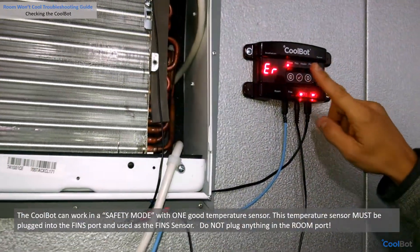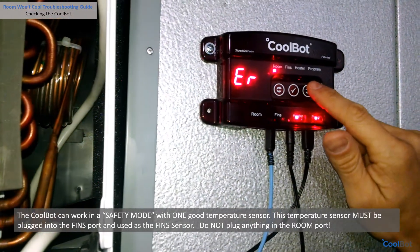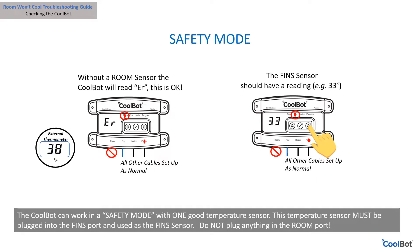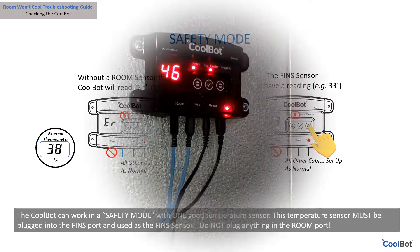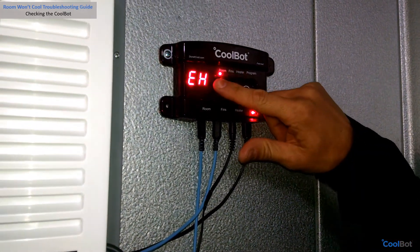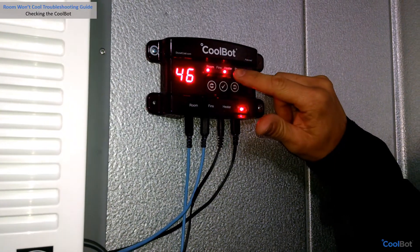Leave the CoolBot without a sensor plugged into the room port. An ER message will display permanently until the new sensor is installed in the room port. This is okay — your CoolBot will be working in a safety mode in the meantime. Is there an EH message showing on your CoolBot?